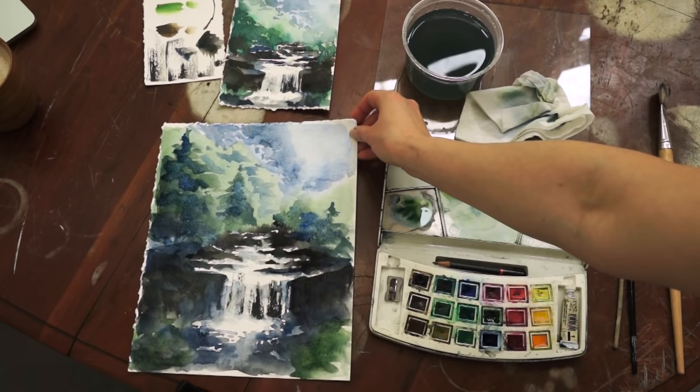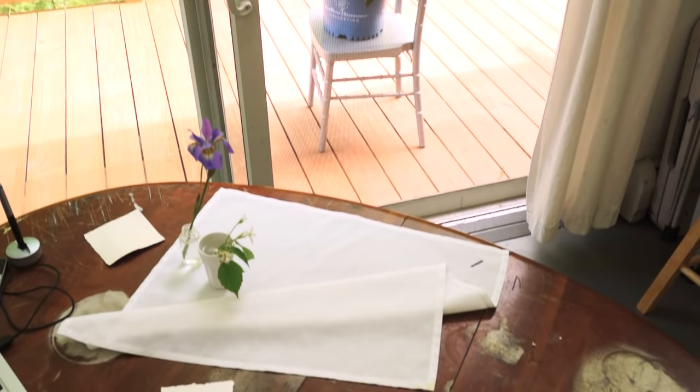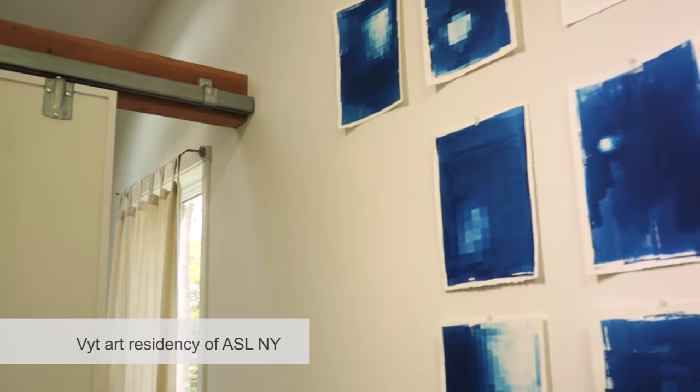In my tutorials you never get to see my studio, but this time I would like to invite you to visit my studio at the art residency called Vet Petracho of the Art Students League of New York. I absolutely enjoyed my time here and created a lot of works. I would like to say that you should definitely consider applying for it as well.